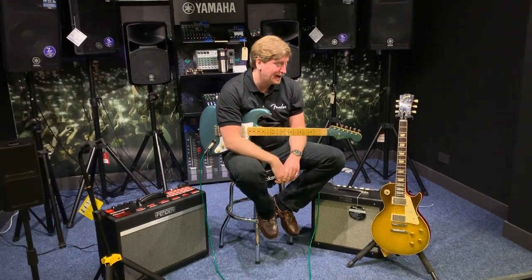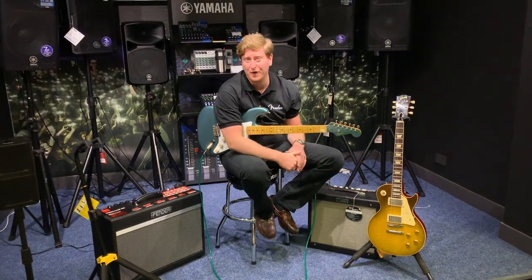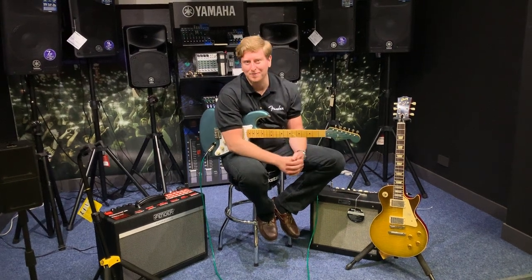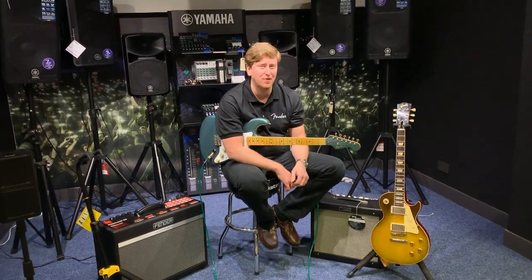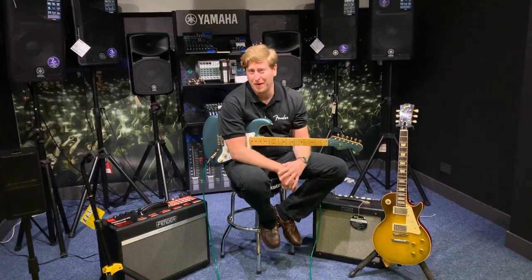Hi guys, it's James here from Rumours Music. Just another short video to let you know that we do quite a lot of videos for Gibson Custom Shop guitars, Gibson high-end and Les Paul standards, Gretsch professional series guitars, and all the high-end stuff. We also do entry-level guitars as well, and a massive range of Squier by Fender. We also do the Streamliner series by Gretsch.